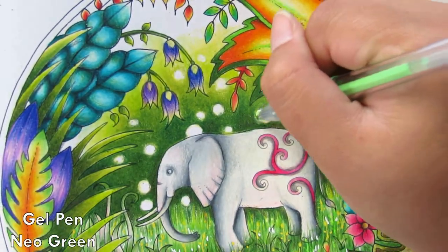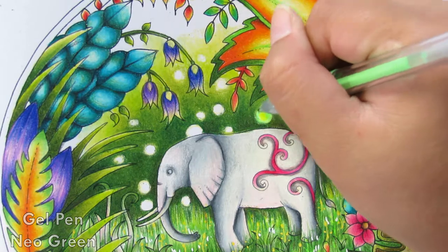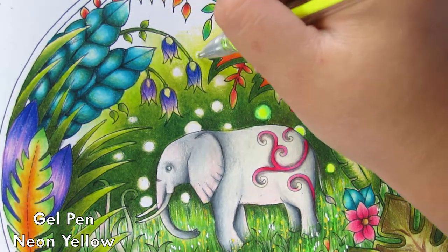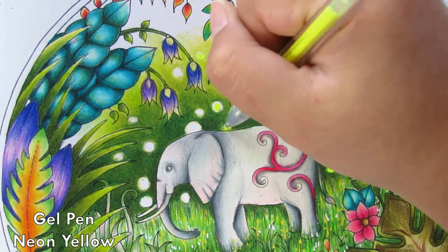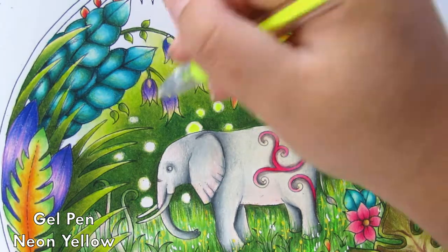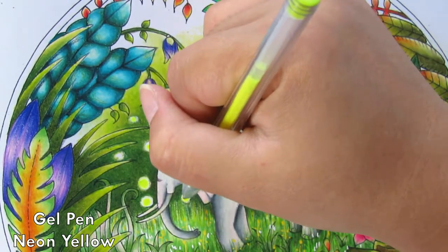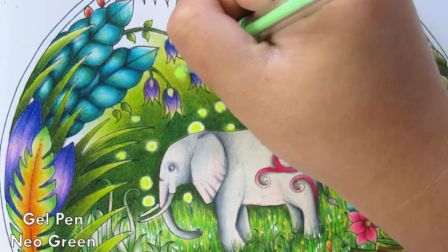Now I'm going into how to create the light effect. I use a gel pen — I got it in a set from Costco but you can find these anywhere. They're not glittery gel pens; they're neon gel pens. You usually have a neon yellow and a neon green. I use the neon yellow in the middle and the neon green on the outside, and it creates a beautiful gradient that looks like it's shining — really, really nice.